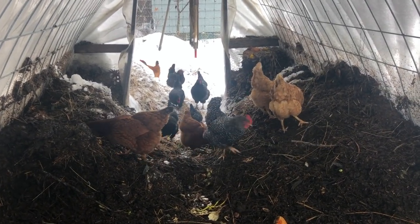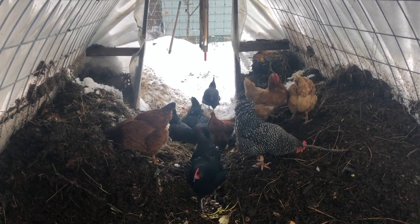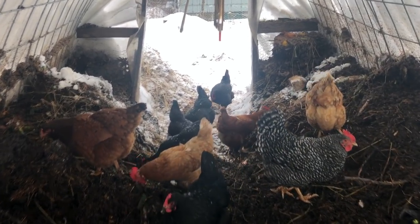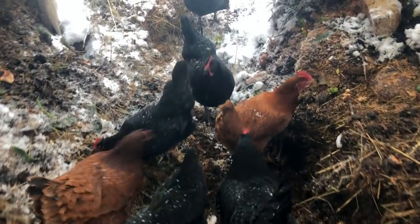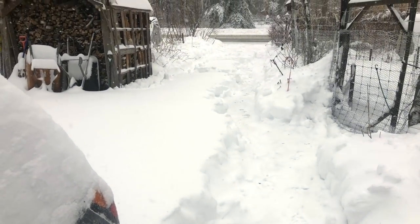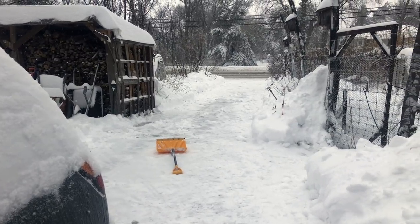I'll turn some compost in a minute, but I should probably get back to work. I was actually cheating — I was shoveling the driveway and thought, oh, I should make a video instead. That's about the end of that. Time to finish shoveling the driveway. Thanks for watching. At least I don't have to shovel out the high tunnels.